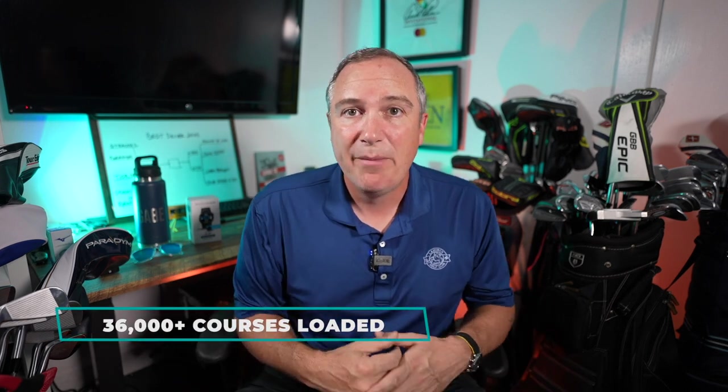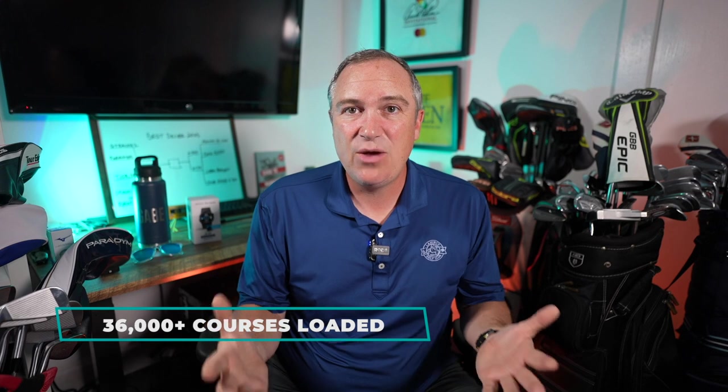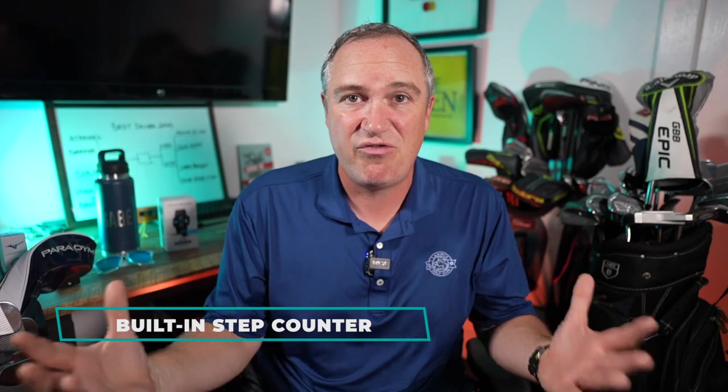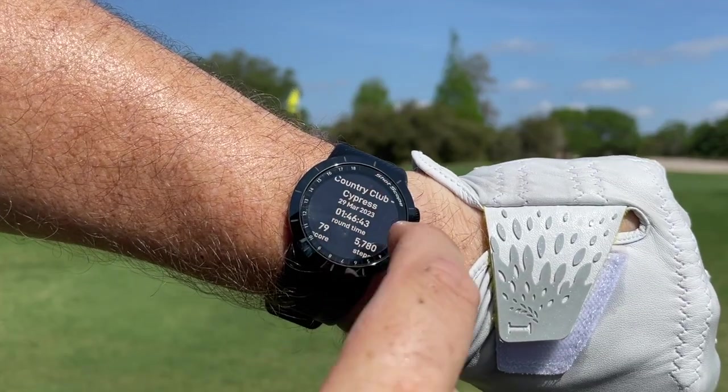ShotScope claims there are 36,000 golf courses built into this device, and if the course you play is not included they will get it updated and mapped within five days, which is a pretty cool claim. This watch is also capable of measuring your steps, and post-round it'll actually tell you how far you traveled during that round.